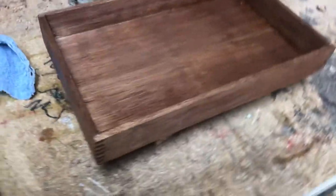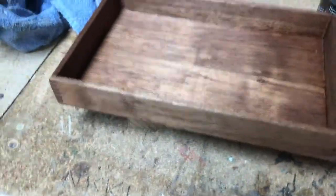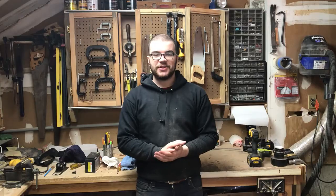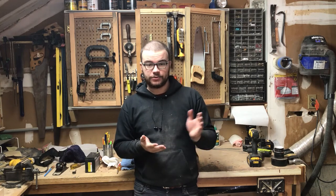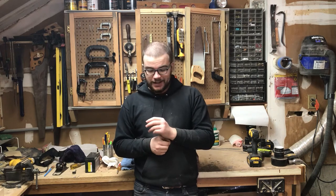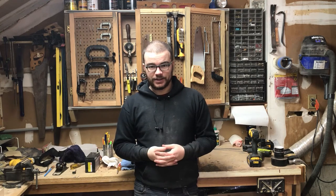Just a couple quick coats of water-based poly. It took all of 20 minutes. Mahogany is a lovely wood, both to work with and to look at. And now I have a tray of my very own — hooray! That's going to about do it for this one. I hope you enjoyed it. It's a simple little project, and this one's just for me. It was only made possible because of some of the other videos I made — the box joint jig most importantly, but also the flip-top cart and a couple others. It's good to see that the progress I'm making is being used to make more progress as I go forward.